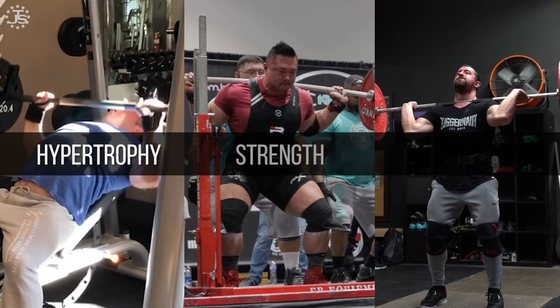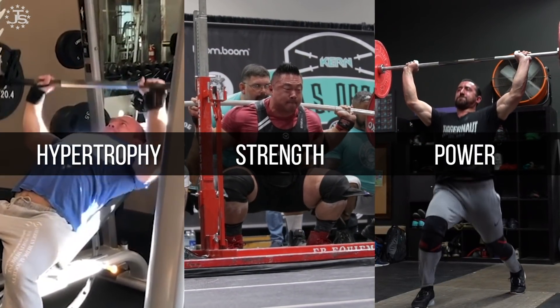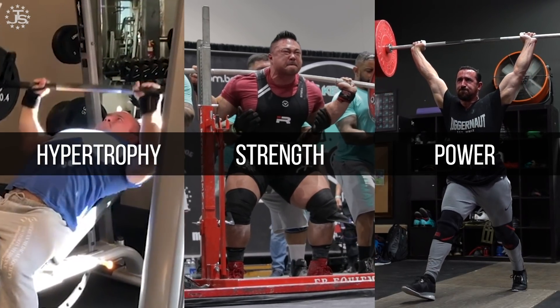For hypertrophy — putting on muscle — strength, something like powerlifting, or power, such as weightlifting near a meet or training for peak jump ability. Before we figure out how long to rest for any of these, we have to ask a philosophical question: why are we resting? What is the purpose of a rest period? As people say, do you rest two minutes, one minute, or three minutes? The immediate question back is: what are we resting for?